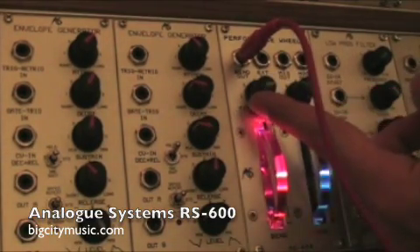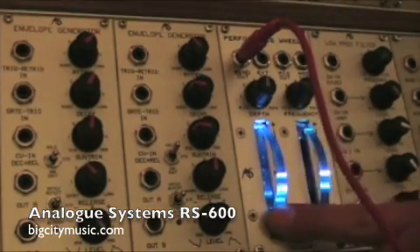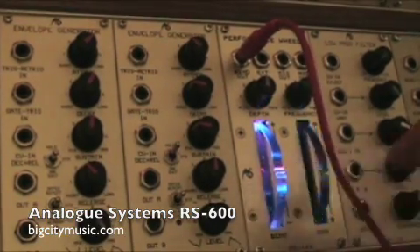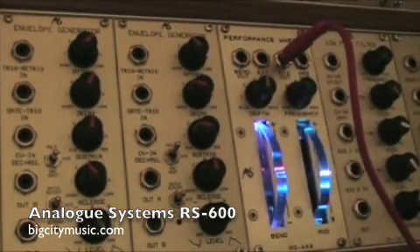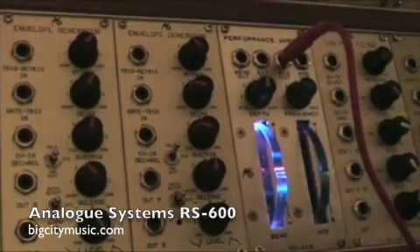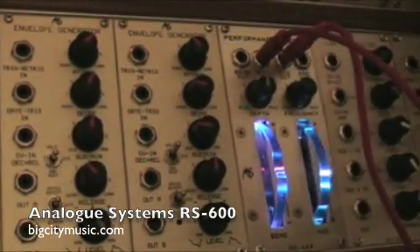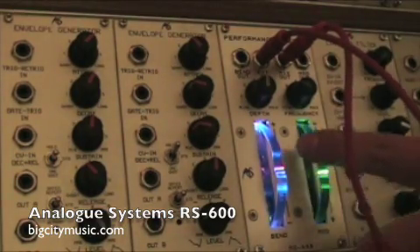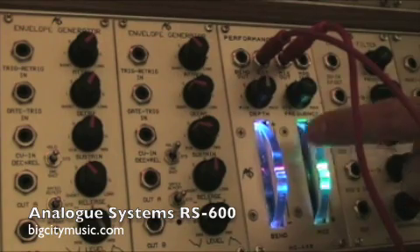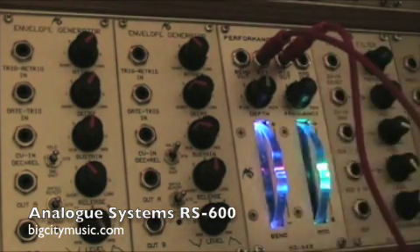Depth can be controlled by this part. Now if I use the external input, it allows me to use any source through the mod wheel. So right now I'm going to send a reverse saw wave. As you can see, frequency does nothing to the current LFO.